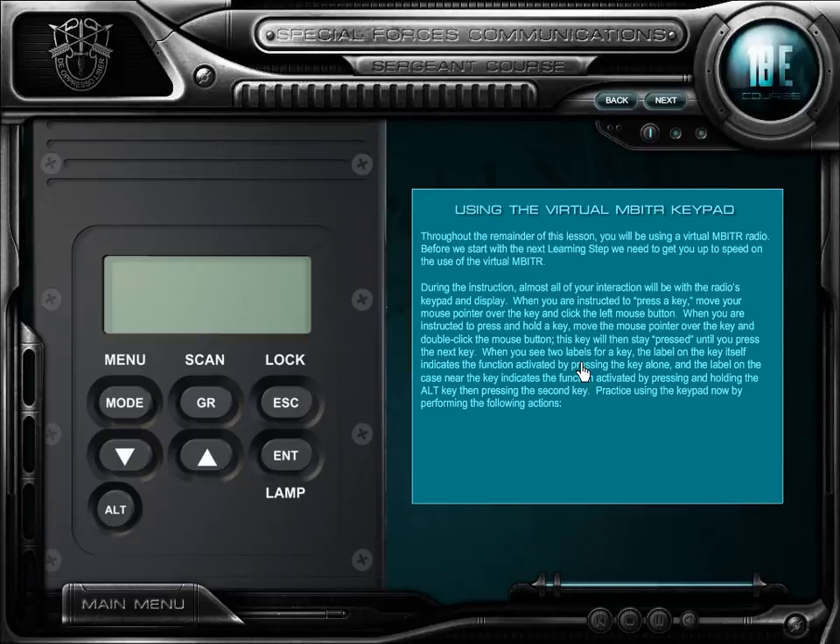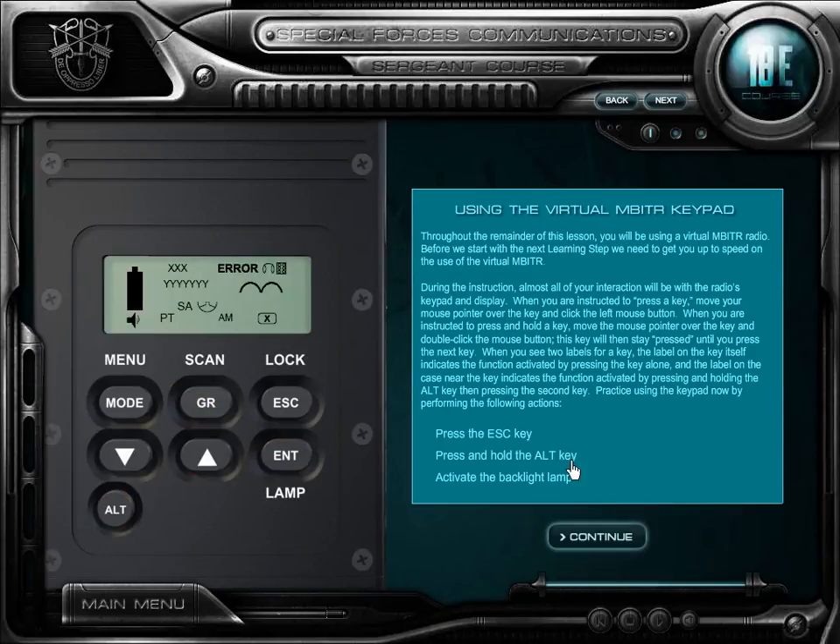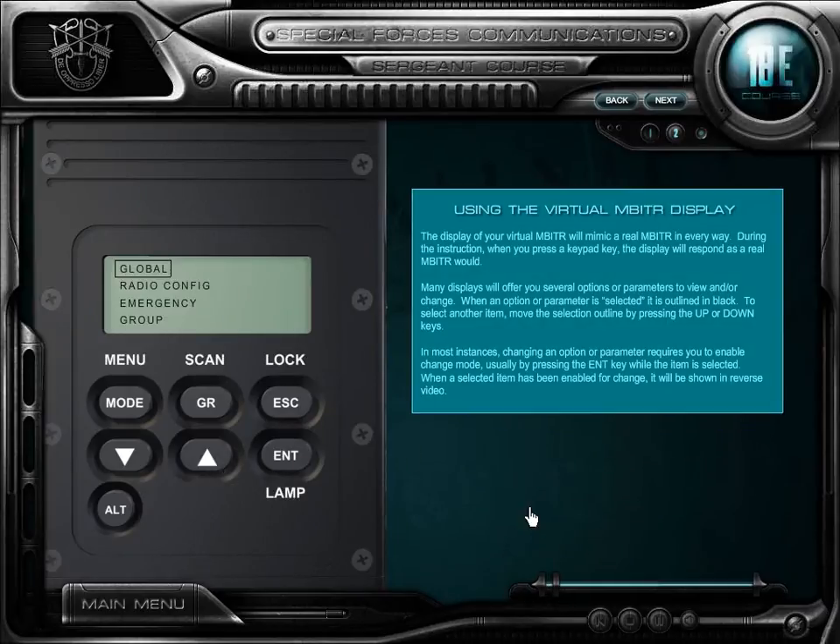In this block of instruction, you will be provided with a virtual inbitter radio. The radio will perform like a real inbitter, allowing you to practice inbitter use. When you are instructed to press a key on the virtual inbitter, place your mouse pointer over the key and click the left. The virtual inbitter display acts just like a real inbitter display.